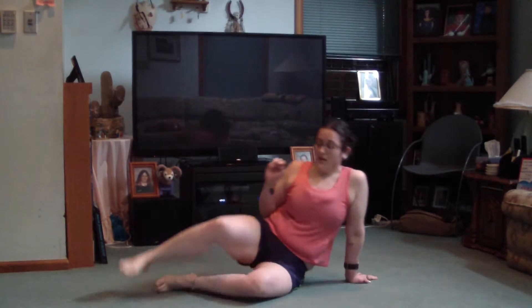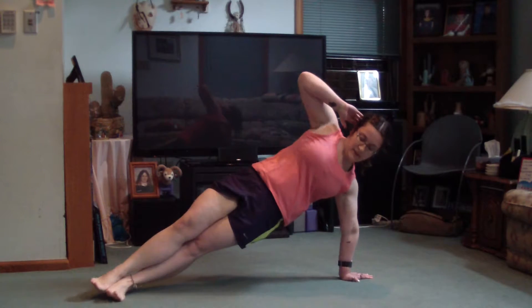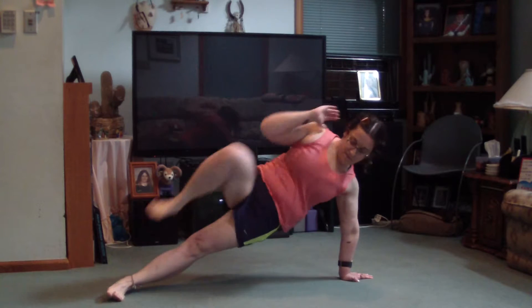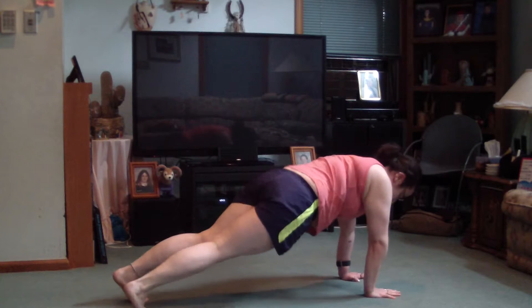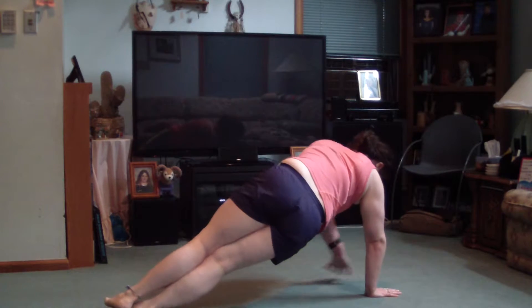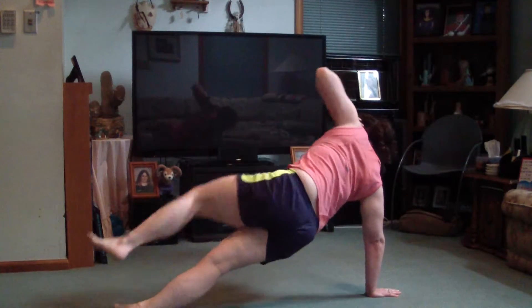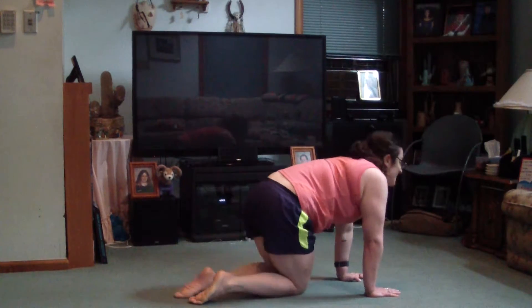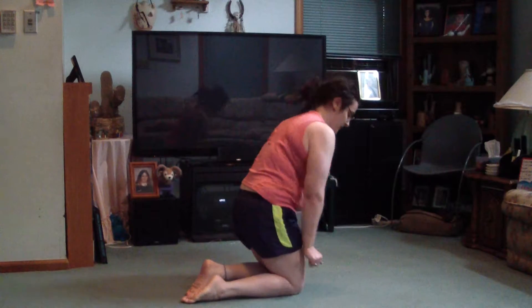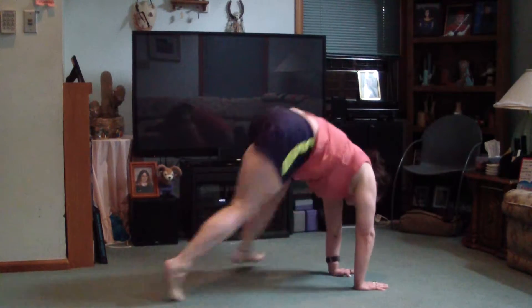I'm going to do at least another round after this — at least. Come on. And if you can't make your elbow and knee touch, that's okay — do the best you can, get in as close as you can. Come on, one more round.